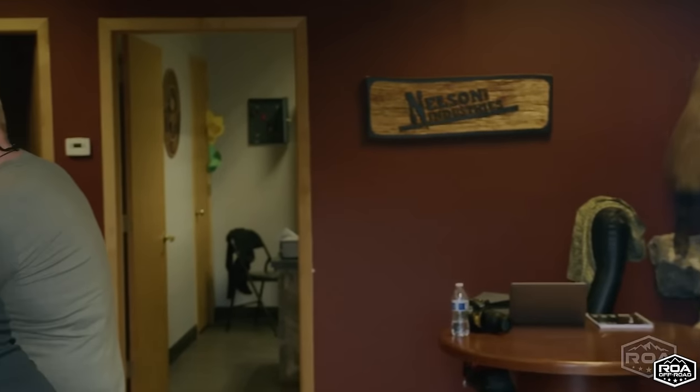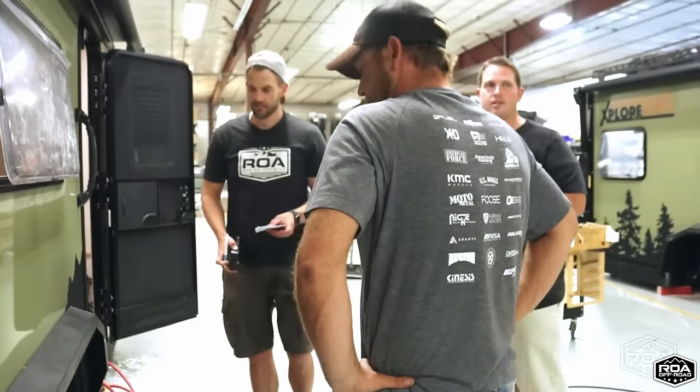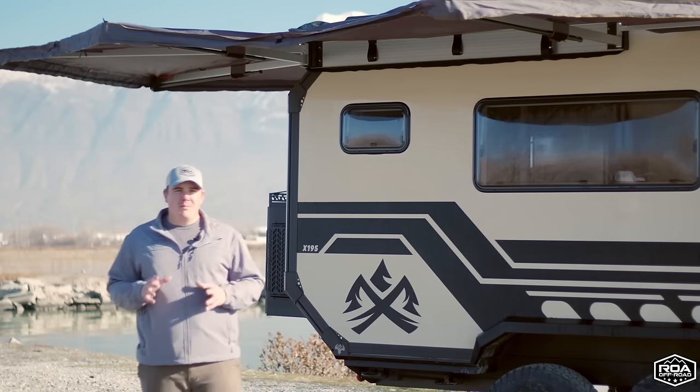This is an American-built trailer, built in Wisconsin by Imperial Outdoors. Along with using it for about a year, we've had our Roamers get their hands on it, stay in it, and we've gathered feedback. So I'm excited to give you an updated tour — let's get into it.